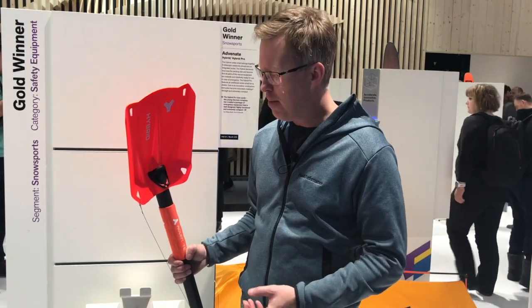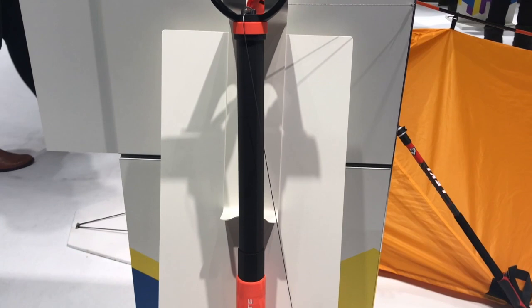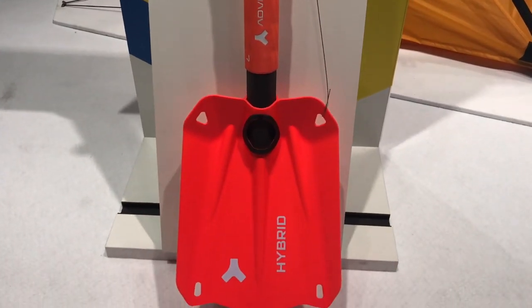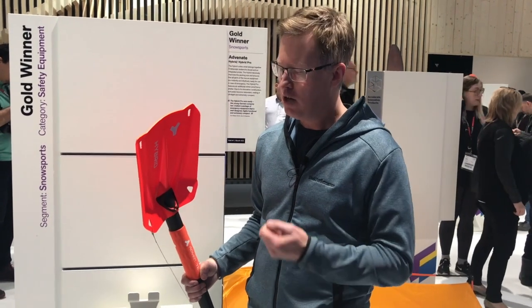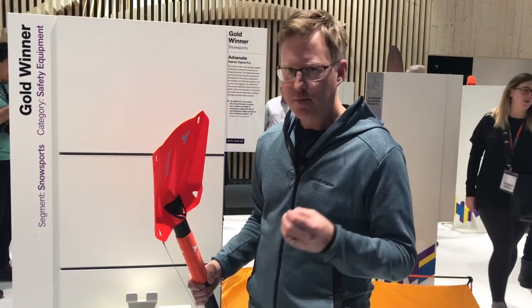If you're skiing the backcountry, you should always carry a transceiver, probe, and shovel as an absolute minimum. In the unlikely event you have to dig somebody out of an avalanche, you've got your shovel and your probe — and this one combines them both in one.